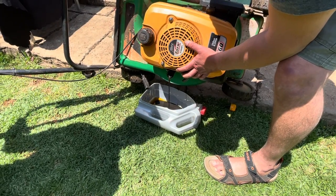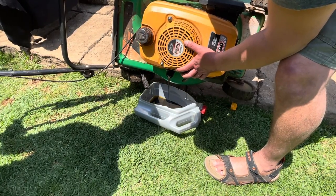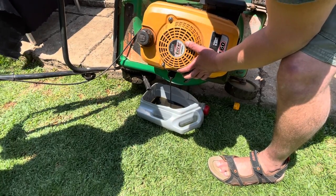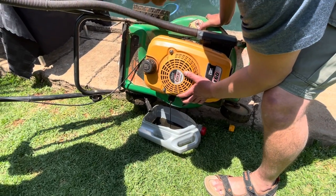So this is probably two seasons of mowing oil. You can see it's very old and black. But the rule of thumb is every 50 hours to change the oil, or alternatively every new summer season.